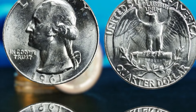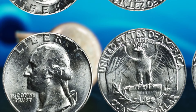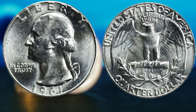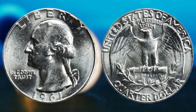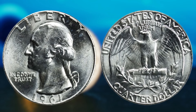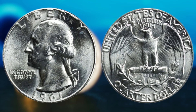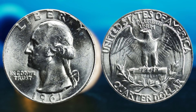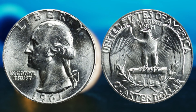Next, the 1961 Washington quarter dollar coin that could potentially make you a millionaire. So grab a cup of coffee, sit back, and let's dive into the fascinating world of rare coins. The 1961 Washington quarter dollar was minted during a time when silver coins were still in circulation in the United States. The coin features the iconic profile of George Washington on the obverse side and an eagle on the reverse side. Why is the 1961 Washington quarter dollar coin so special? It all comes down to its rarity and potential value.